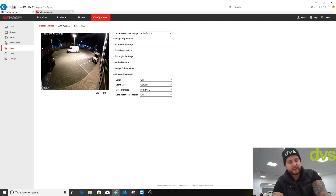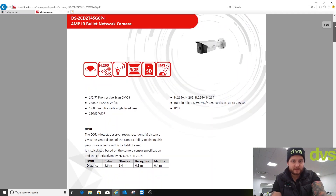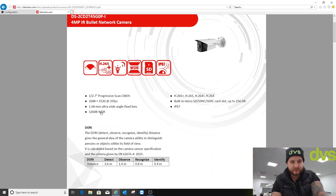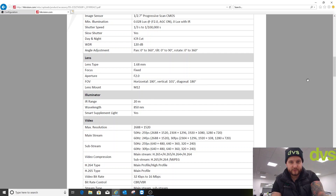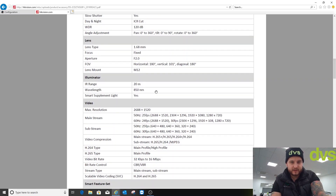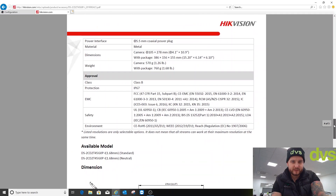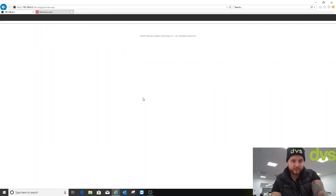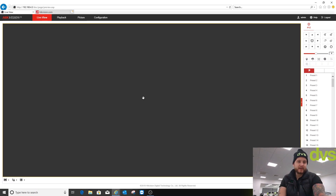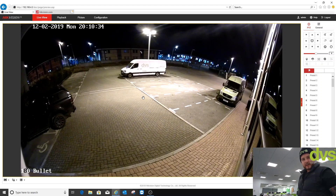I'm forced into day mode as there's light in here all night, so I'm happy for it to be in day mode. For those interested, the camera specification: 1.6mm ultra-wide-angle lens, 120dB WDR, IP67, horizontal 180°, diagonal 180°, vertical 101°, 20m IR range, 850nm. It's a little bit smaller than the conventional one. I'll walk out to the van — it's around 20 to 25 meters away — so you can see the sort of detail you can expect.